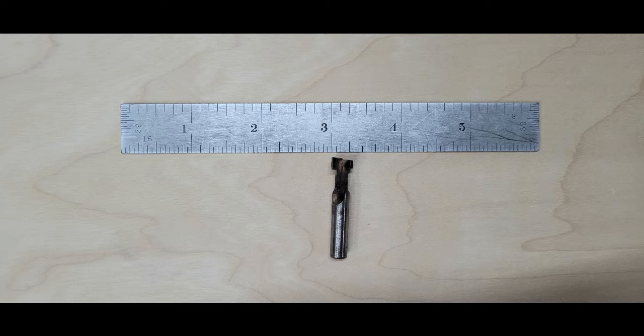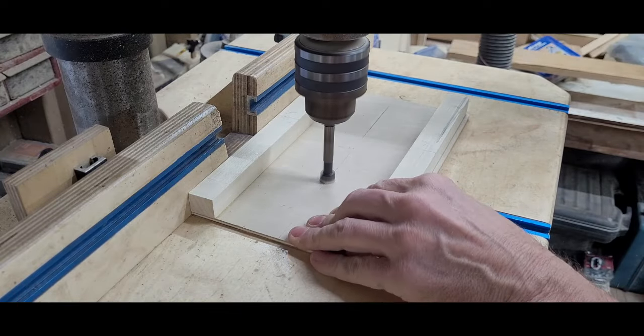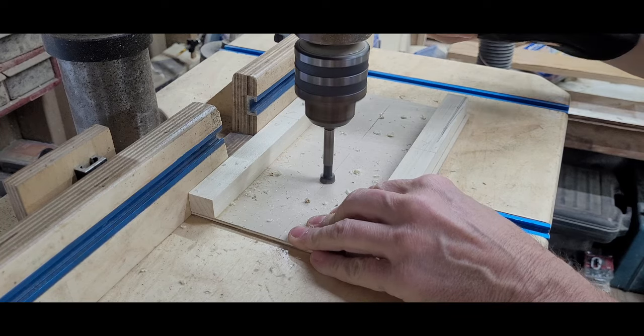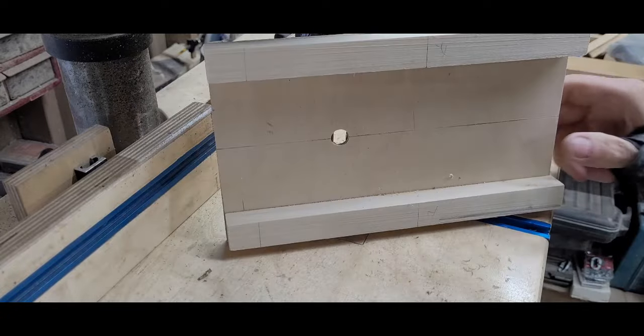My keyhole bit has a 3⁄8 inch diameter, so I chucked up a 1⁄2 inch Forstner bit in my drill press and drilled a through hole at the point I had just marked. I'd rather have this oversized so that the router bit won't hit the jig each time I use it.